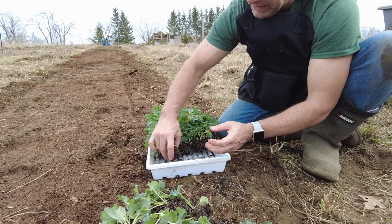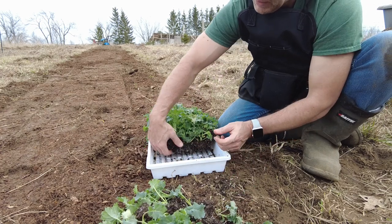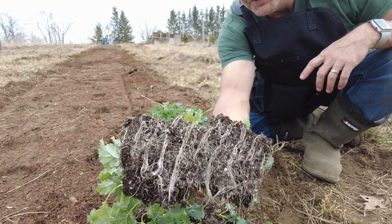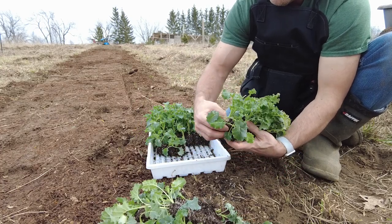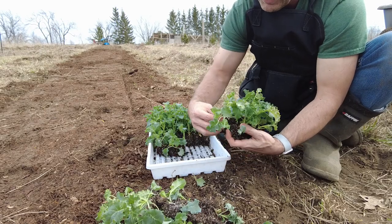Here's an extra little tip. When you're about ready to put your transplants in the ground, if you're using soil blocks like me, you know the roots tend to grow together in a mass, so you want to take each individual transplant off so it's not all webbed together and you're stuck detangling it when you're putting the transplants in the ground.